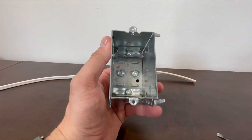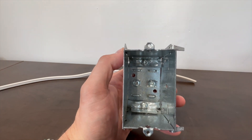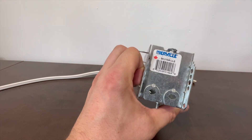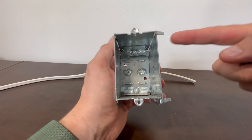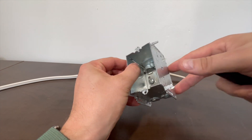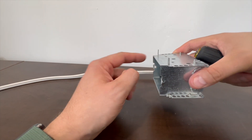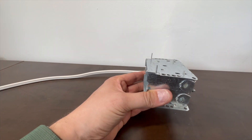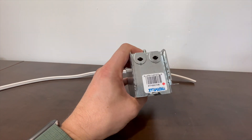First, let's get a nice up-close view of the box. This box is a BC 2104 LLE — it is meant to be placed on the side of a stud. These two pieces here would be on the front face of the stud, and this piece here would extend beyond the stud itself, accounting for drywall thickness.